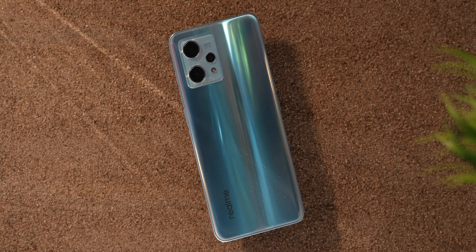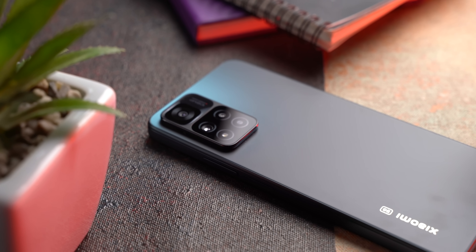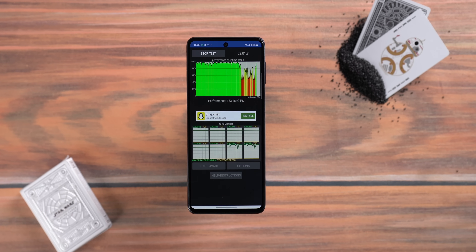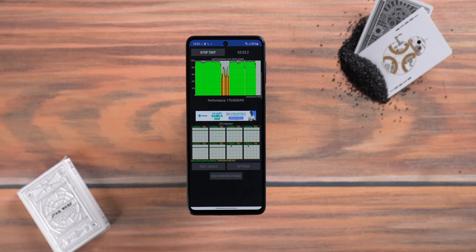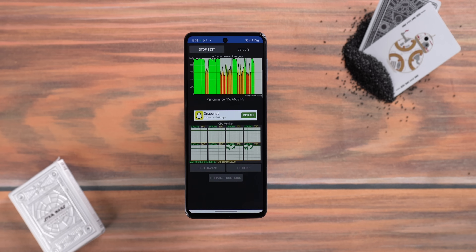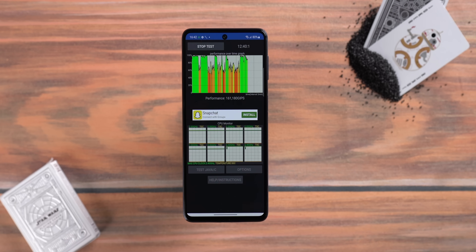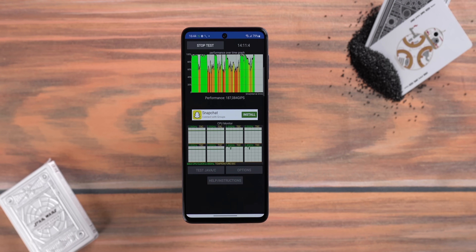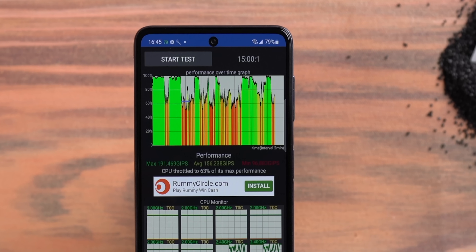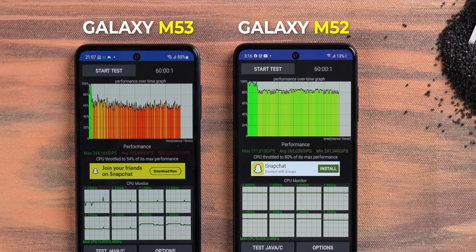I was talking about the throttling performance of the M53. I've used a lot of Dimensity 900 phones, be it the Realme 9 Pro Plus or the Xiaomi 11i, and the D900 did not throttle on those phones, but on the M53, it weirdly does. Here's the basic 20 threads, 15 minutes test — just look at the graph. This M53 is a retail unit, not a demo unit with some problems. This test is with the phone's performance set to balanced, which is the default, so this is very surprising. The end result was the phone throttling to 63%. We did this test a number of times, even compared it against the M52, and the M53's throttling issues are real.